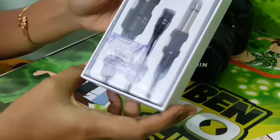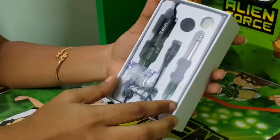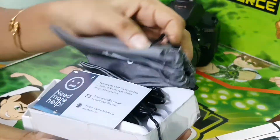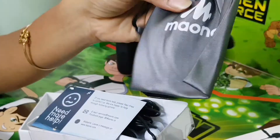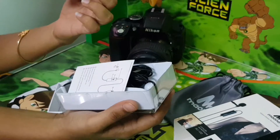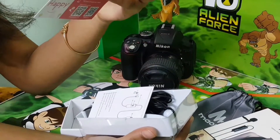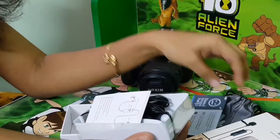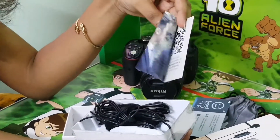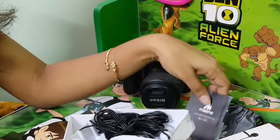Let's open it and see what's inside. Let's see what it is. What we have here is a card — just a happy card — and a User Guide.